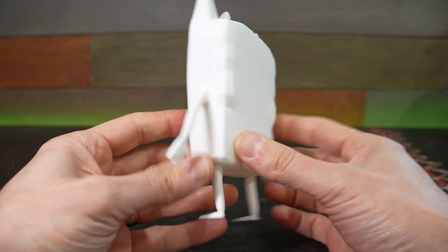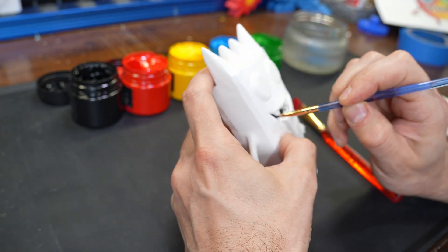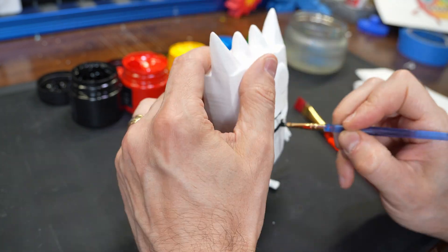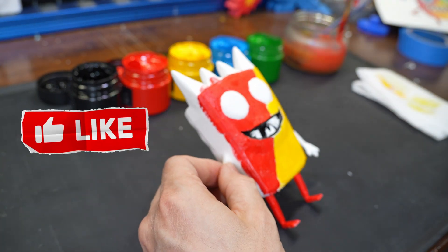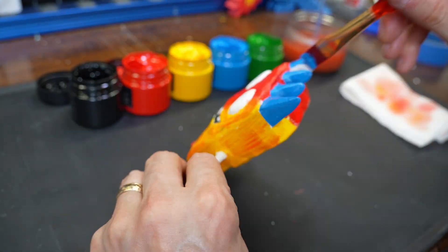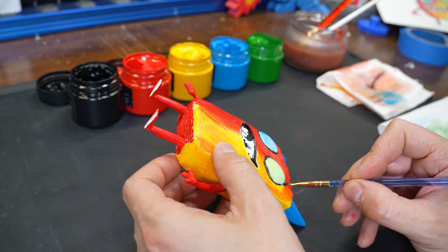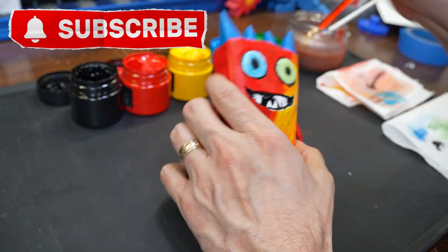The final print came out great, and while I ended up painting it myself, this would make an awesome art project for the kid that drew the original picture. If you're enjoying this build, consider hitting that like button — it helps tell YouTube to share this video with more people. Also if you're into AI powered hands-on projects, consider subscribing to see what I'm working on next.